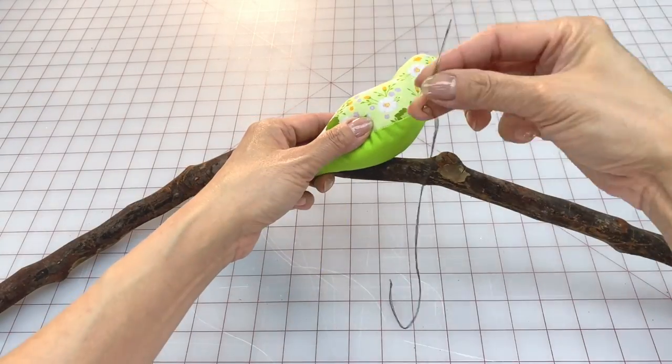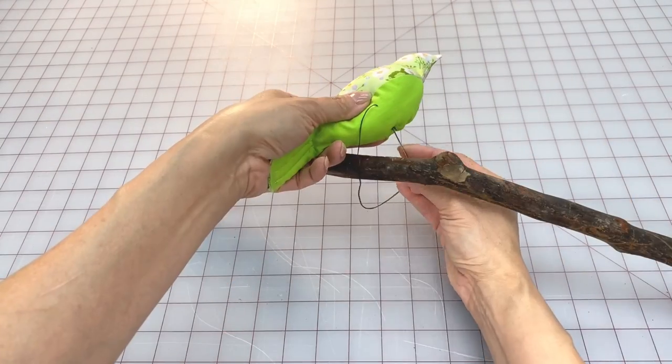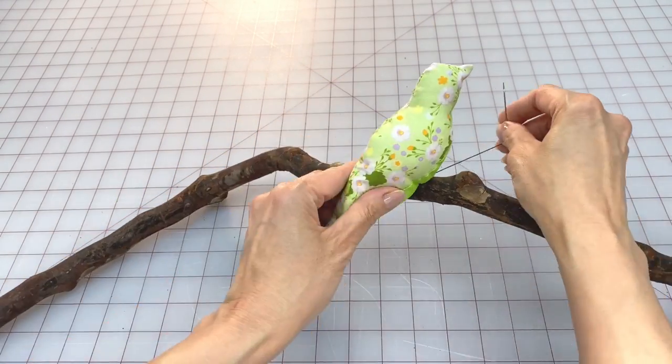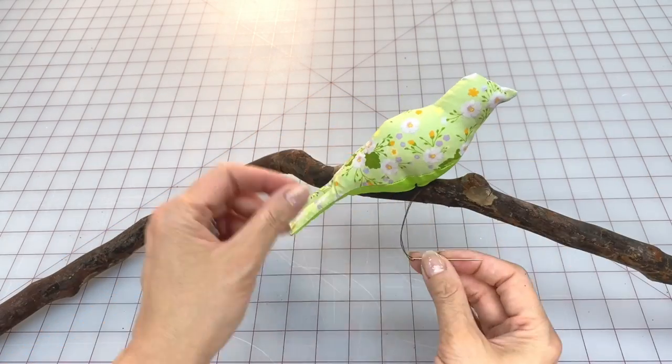To easily attach this to a branch, use a double thread in a matching color, stitch through the underside of the belly, and wrap around the branch a few times, then hide your knot underneath.